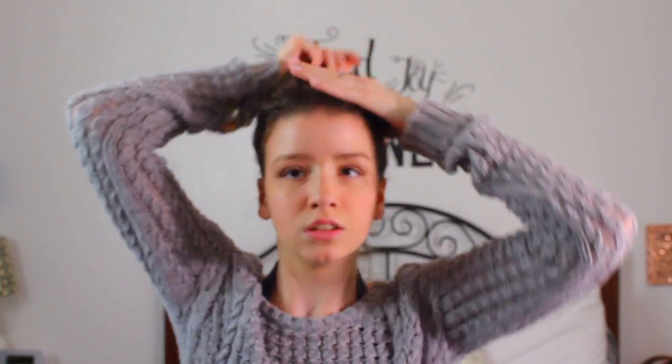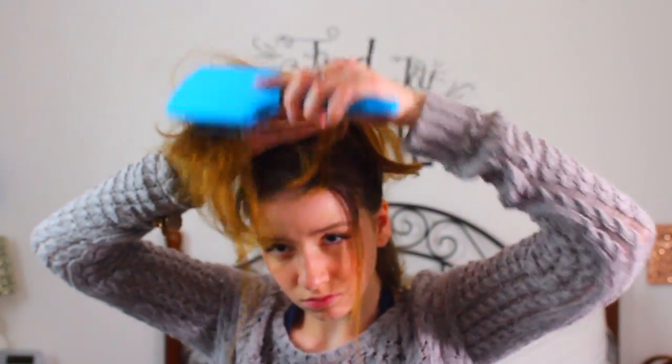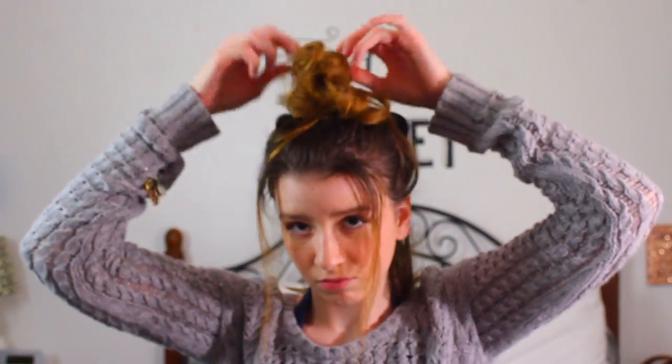Taking as much hair as I can up as high as I can, teasing it as best I can with one hand, and then putting it up into a messy bun. Just mess around with it until it looks cute.